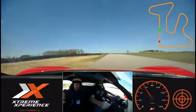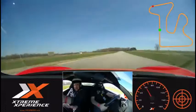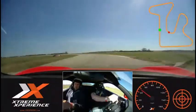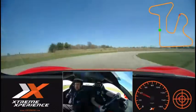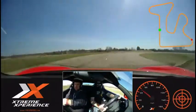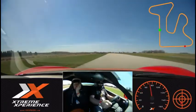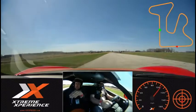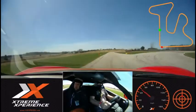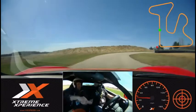Same thing — floor it down the front straightaway. All right, last time down the straight. Ready? Hammer down. Keep going. And lift. And brake. This time we're going straight ahead. You did pretty good — that was good.